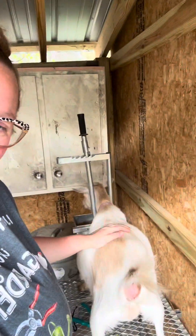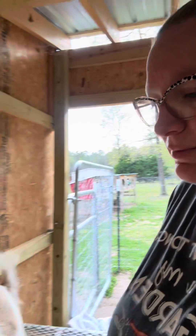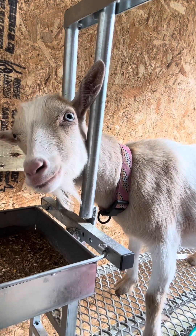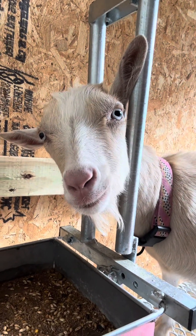There you have it — this is Pearl. I'm gonna have another little short with Missy, and that's what I'm doing today on the homestead. Say hi Pearl! Look, can you see yourself? She's looking like, 'what in the world!' All right, hope you guys enjoyed — ta-ta for now!